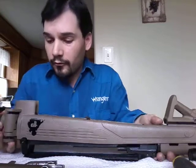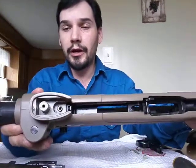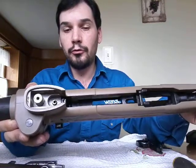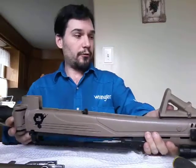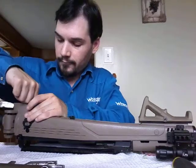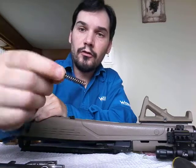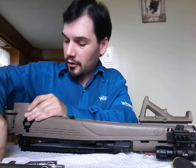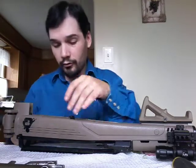As I turn this rifle over, you're going to notice a little spring in there. Try not to lose that spring because that's what holds in your trigger group and keeps the pressure on it. It's just a small spring — don't lose that. Keep all your springs and all your screws together and always remember where they go.